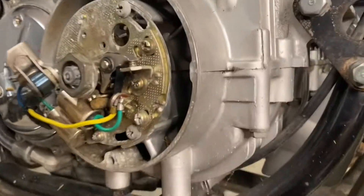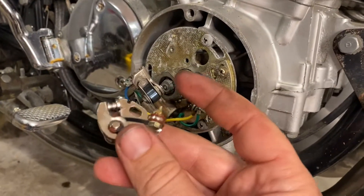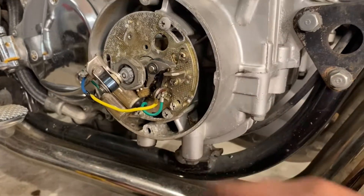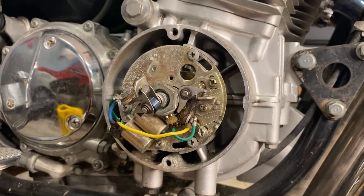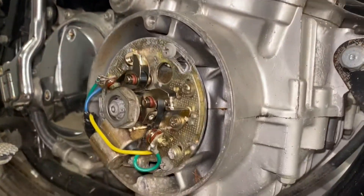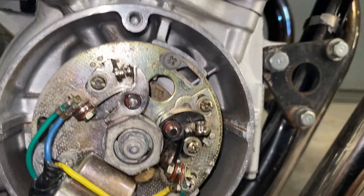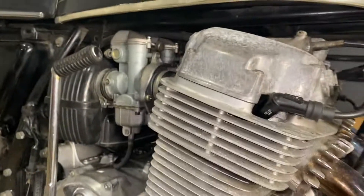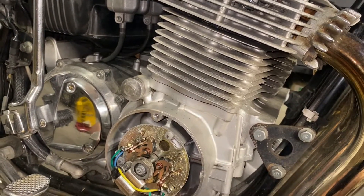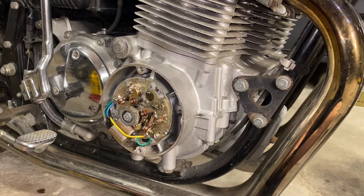Long story short — we weren't getting spark. We found these in the parts bin that they gave us, so assuming they had already dialed it down to these contacts, we're going to swap those out, get them back in place, and see if that helps. We've replaced those parts and tried to set it back with the same matching gap, even though it didn't work last time. We'll tip it up, bring the kickstand up, bring the brake levers in — we're going to do everything we know possible to create a spark.